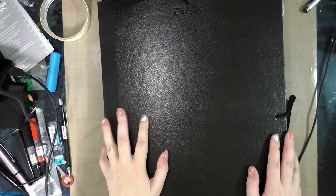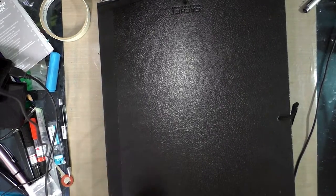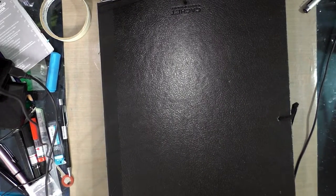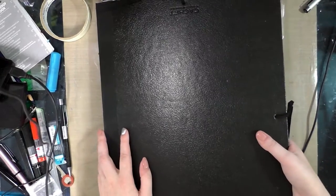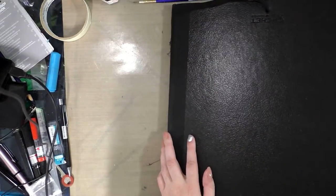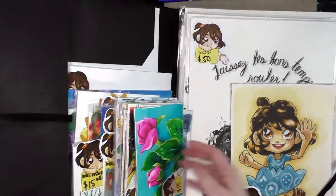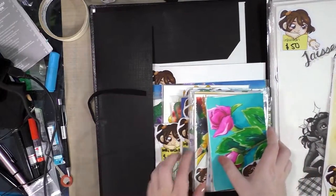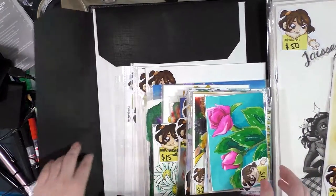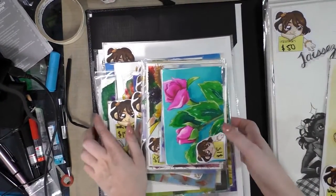Hey guys, my con season is almost over for 2016 and I have made so much art this year, especially since we've been doing so many tutorials on the YouTube channel. I would really love to home some of this with you guys. I have a load of affordable originals at a variety of sizes — they're listed at nattosoup.com/products — but I wanted to go ahead and flip through them with you guys.